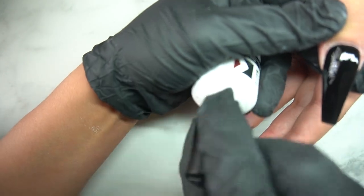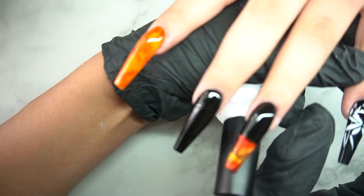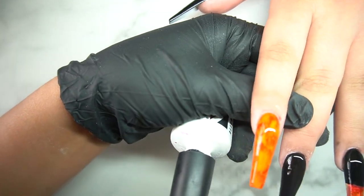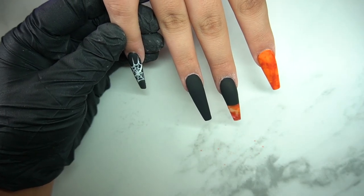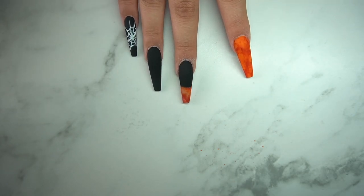I wanted to leave this part in because it's important — go back and wipe your glove along the edges of the nail to clean up the edge. With gel it does tend to lose its shape, so doing this keeps that nice crisp shape. I'm going to put it in the light for another 30 seconds.